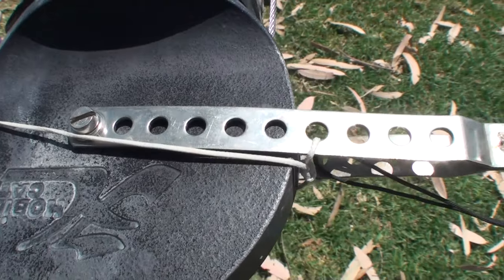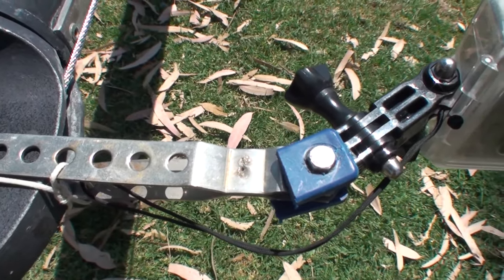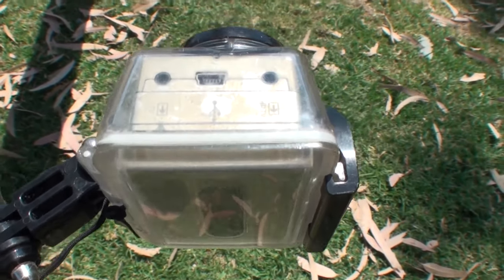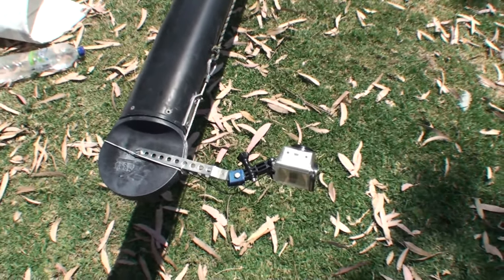We've bolted the GoPro Lego on, and then we've just attached the camera as normal. Line that up pretty much straight down the mast. We've tied the camera on as well for security.